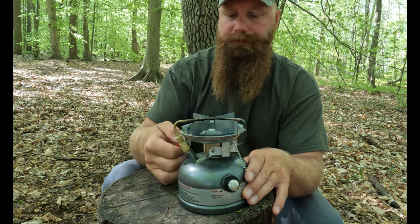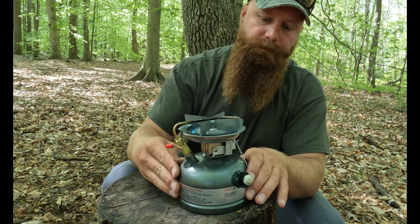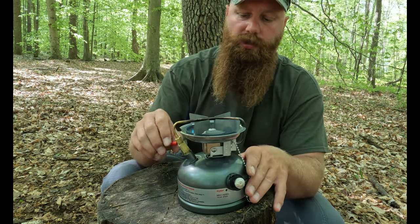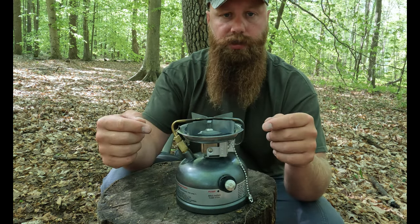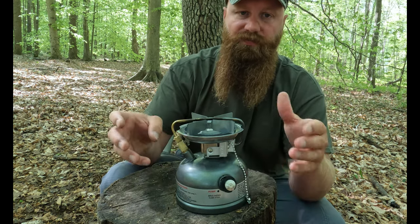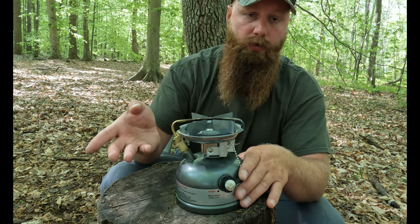Opening it fully, it's hard to see on camera but it produces a huge amount of heat, and it also has a really good low setting. The generator tube can sometimes plug up with debris, so the cleaner the fuel you burn, the less likely you'll have to clean or replace that generator tube.